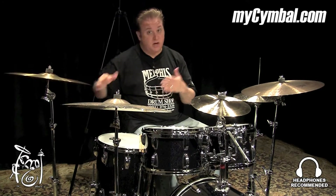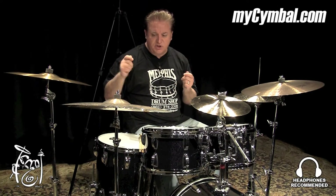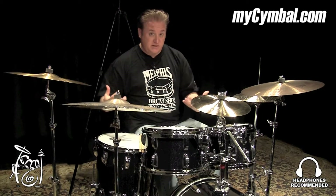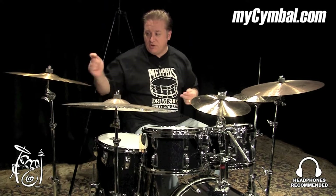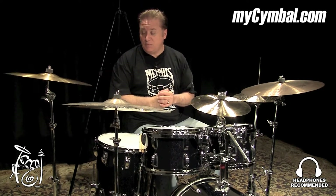It doesn't say crash or ride because you can do both, and you can do whatever you want on this cymbal. And it really adds a great punchy quality, a real sharp attack, but it's still got that mellowness to it. It's got a really cool spread to it. And as you can see, you can also get a nice, sustained, kind of a riding wash overall with this 18-inch Kurope.